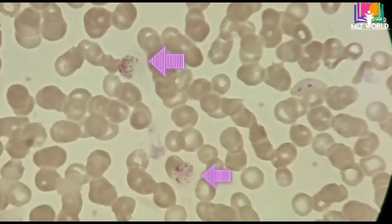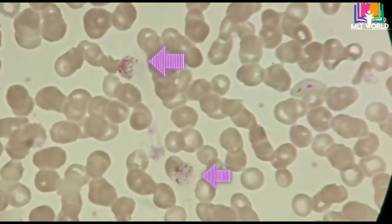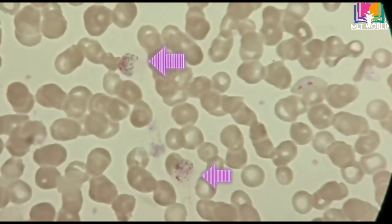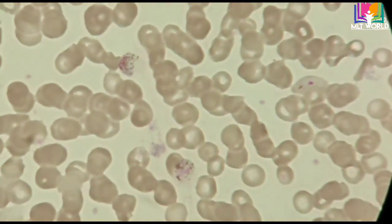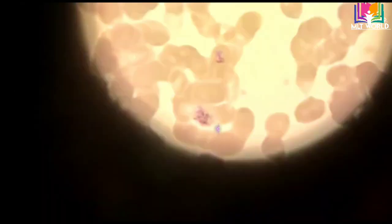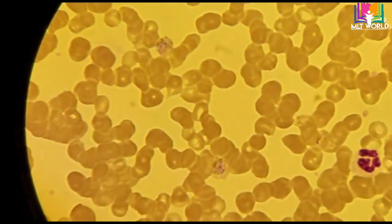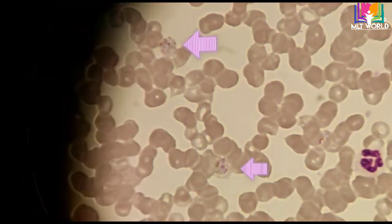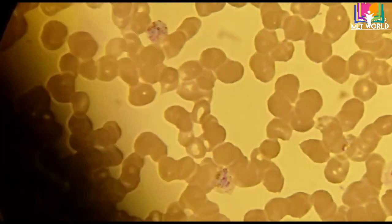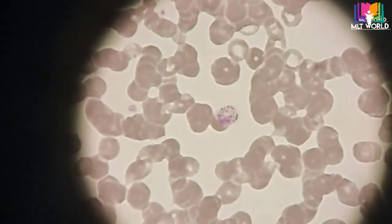Now this is the thin smear. In the thin smear there are malarial parasites, RBCs, platelets, and WBCs — that is the difference between thick and thin smear. When we do not fix the thick smear, all RBCs will lyse and wash away, but WBCs and malarial parasites will not lyse. So it is easy to read malarial parasites in the thick smear. The purpose of the thick smear is specifically to find malarial parasites. For a blood film study we need only the thin smear.